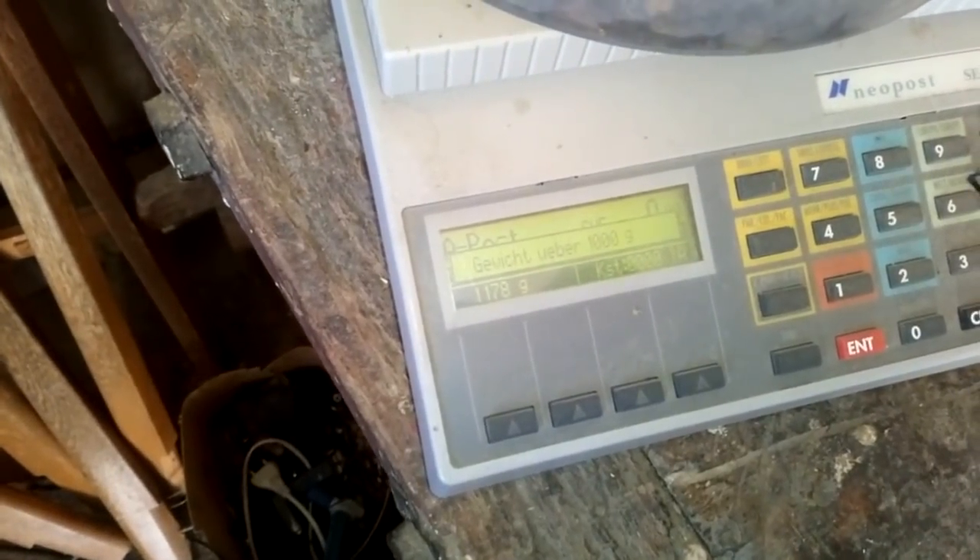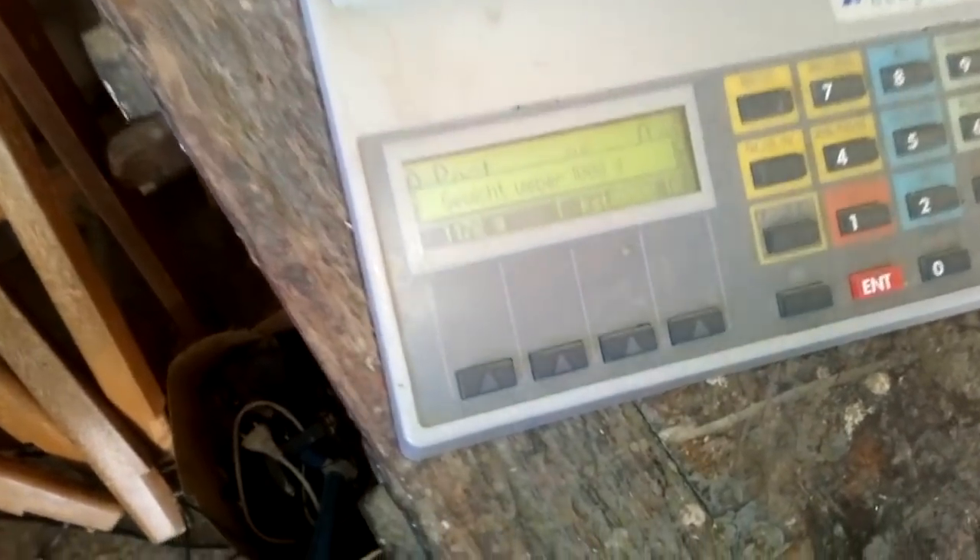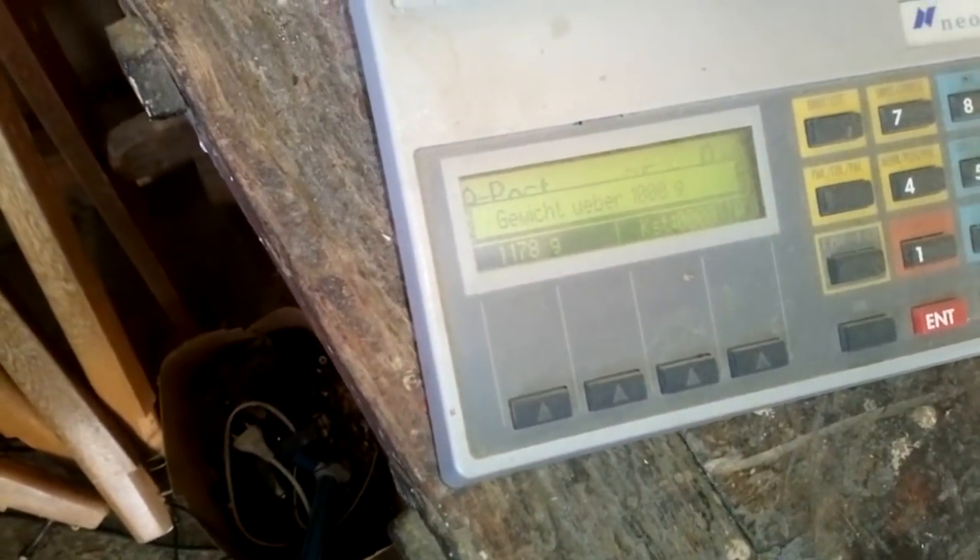From this round, we got one kilogram, one hundred seventy-eight grams.